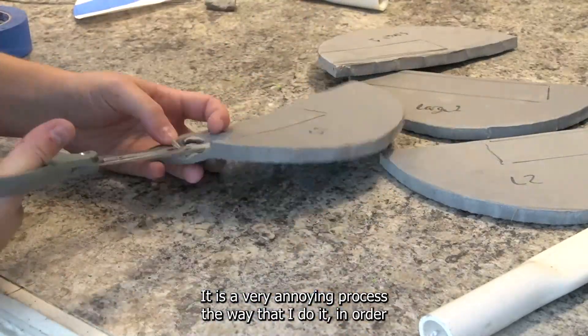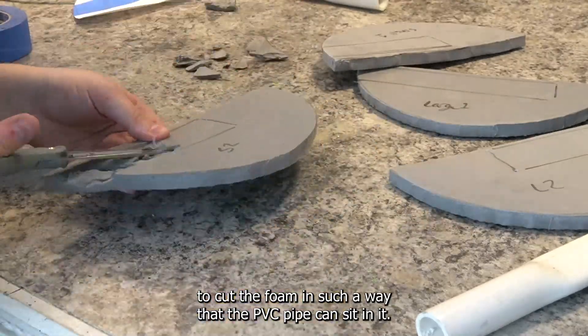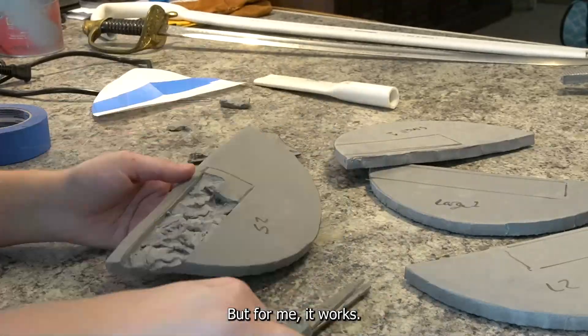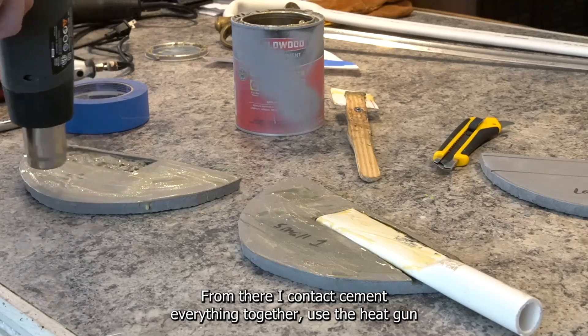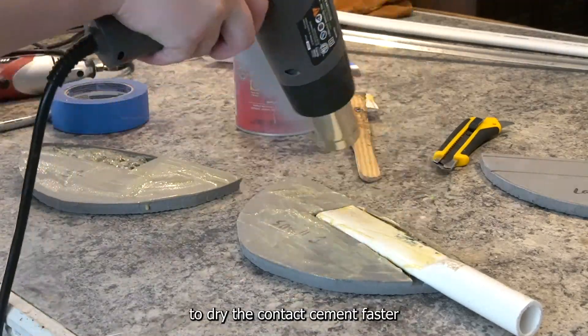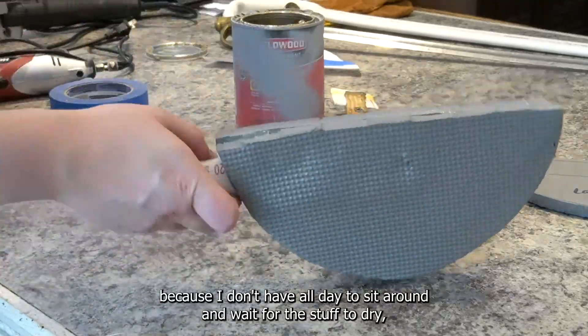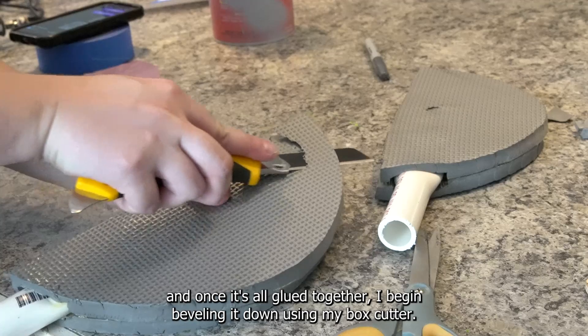It is a very annoying process the way that I do it in order to cut the foam in such a way that the PVC pipe can sit in it. It takes a while because of the way that I do it, but for me it works. From there I contact cement everything together and use the heat gun to dry the contact cement faster. Once it's all glued together I begin beveling it down using my box cutter.